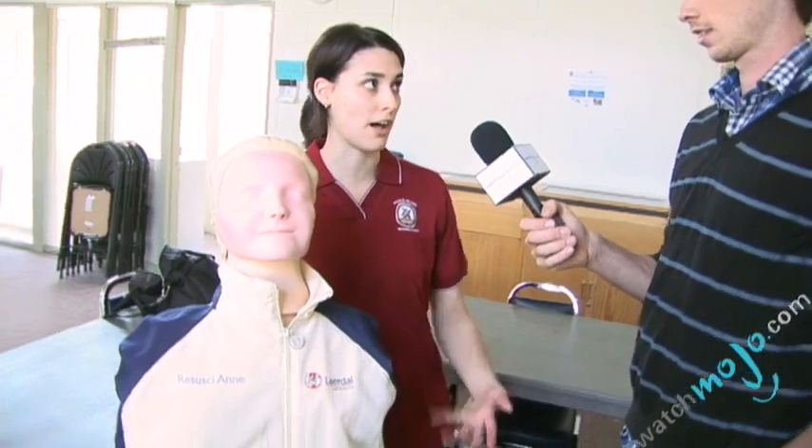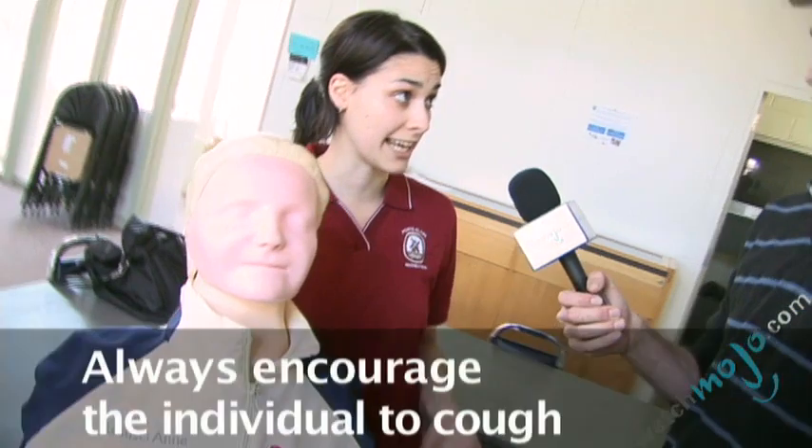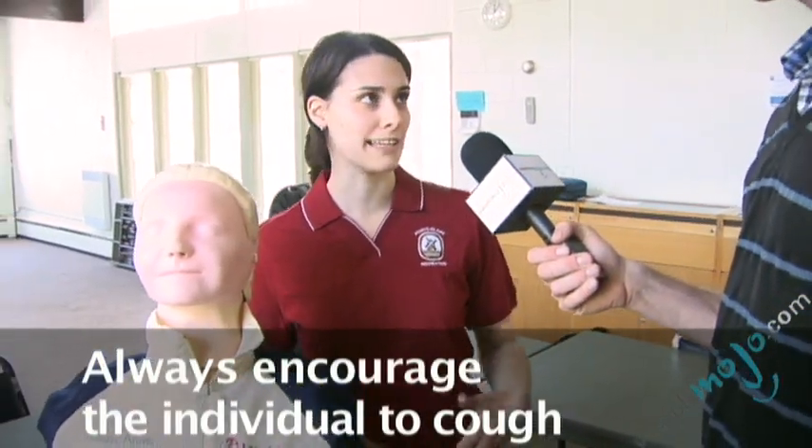So if we know that the person is choking on something, what is exactly that we have to do? First of all, when someone's choking they're going to be coughing a lot, and that's a good thing. So if a person is already coughing, we're actually going to encourage them to continue coughing — that's the best way to get an object out.